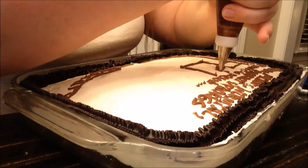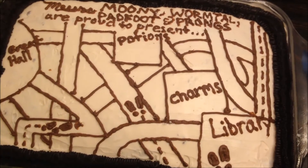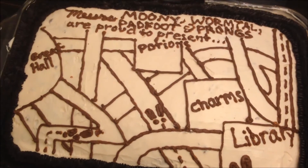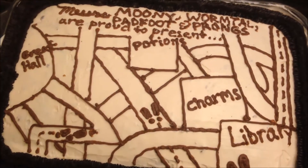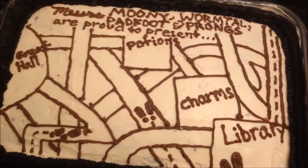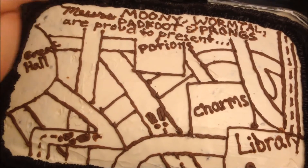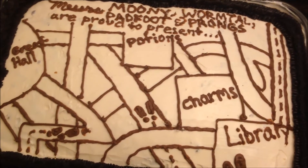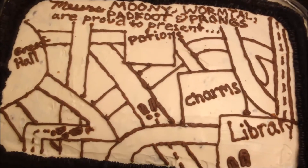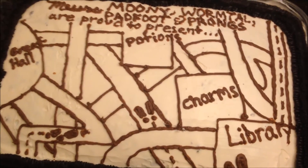So I just finished the cake, you guys. Just to give you a really quick overview of what I did: up here is the Messrs. Moony, Wormtail, Padfoot, and Prongs — Proud to Present. I never actually wrote Marauder's Map anywhere on here because I felt like that was just a cooler thing to have. And I have a bunch of the classrooms and the Great Hall and the library and just a ton of crisscrossing paths and footsteps and tracks. I'm so happy with how it turned out.